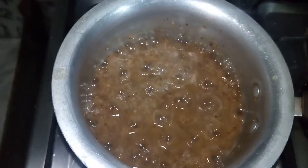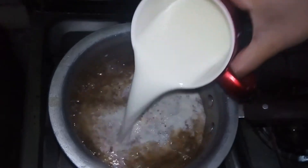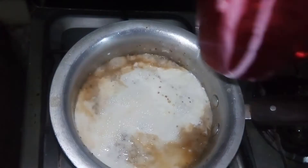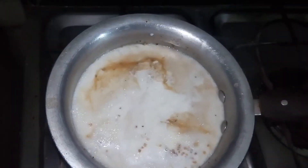Now wait a few minutes until it absorbs all the water. Then add two cups of full cream milk and sugar as per your taste.